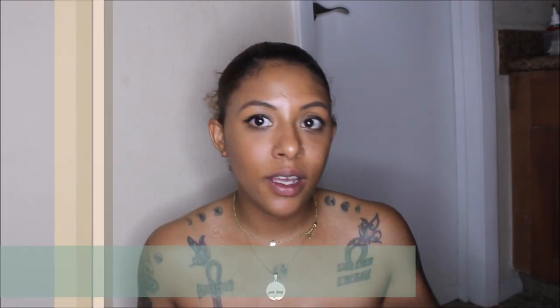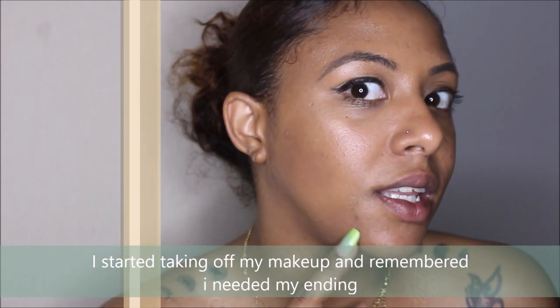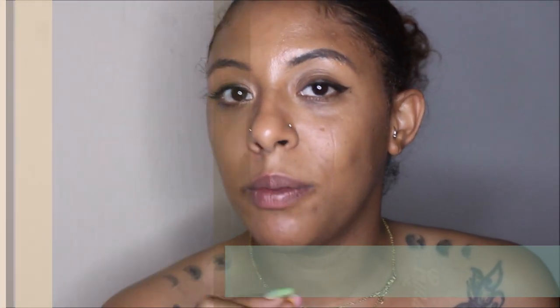Hi guys, this is the final result of the Juvia's Place Foundation. Right now it has been - it's 22:23 - so it's been almost 12 hours since I've had this foundation on. So far so good, in my opinion. I am a little bit oily - it did start to show just a little bit.